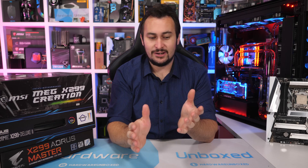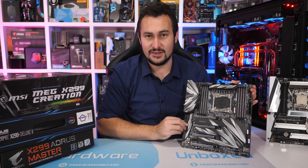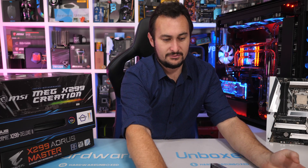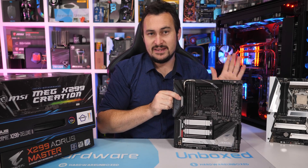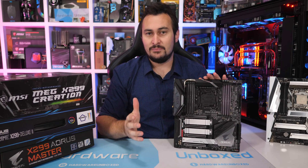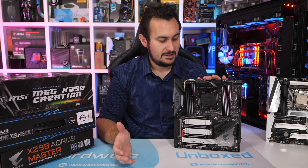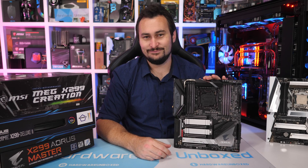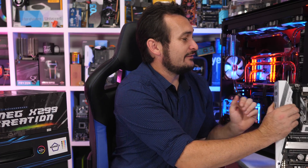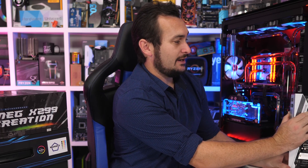Anyway, quite some time ago I got the MSI MEG X299 Creation — this rather big heavy motherboard here — along with the Gigabyte X299 Aorus Master, also a big heavy motherboard. I unboxed them in our Unboxing Boxes series, and at the time a good many of you requested that I do some VRM testing. In the meantime, ASUS also sent over their new X299 refresh board, the X299 Deluxe II, so I've added that to our three-way VRM thermal test battle.